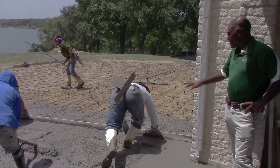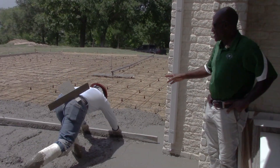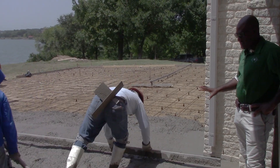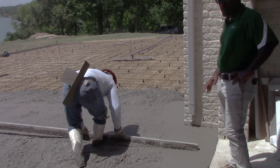We're using a leveler here to drag the concrete and get it level. We're trying to get four inches thick because that's the grade. You can see our guys here doing the leveling job.